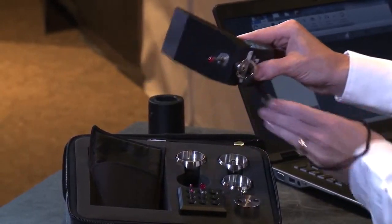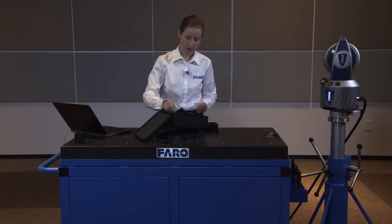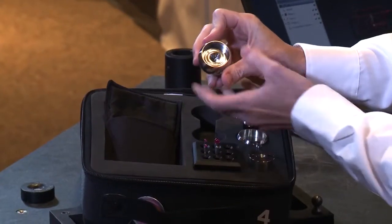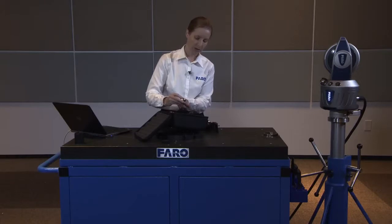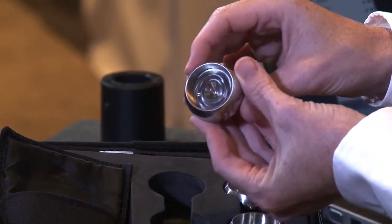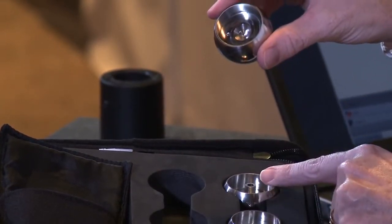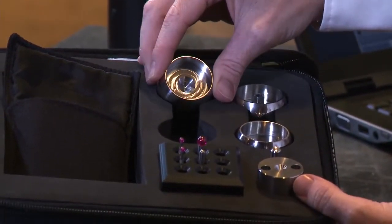Also, with the stylus, you have nests available. The nests are used whenever you need to measure one of your puck points and simulate the center point of a 1.5-inch SMR location. Each of these nests has etched inside a number for the stylus that they represent — this one should be used with the 6mm ball, and then we have another for the 3mm and another for the point as well.